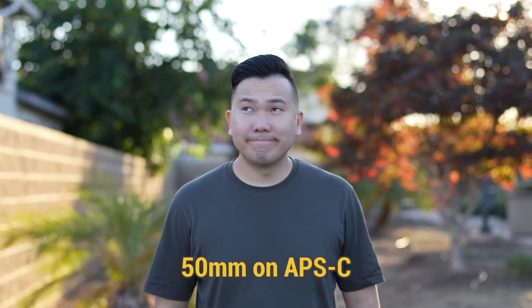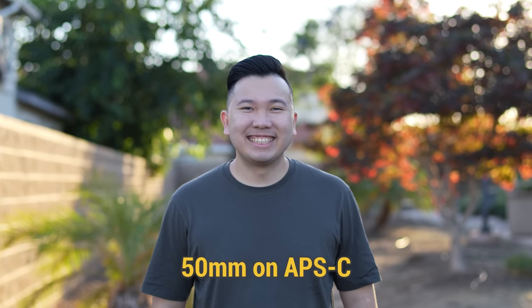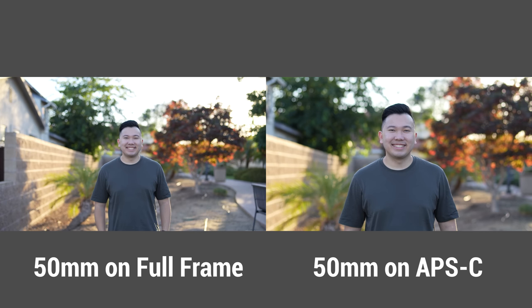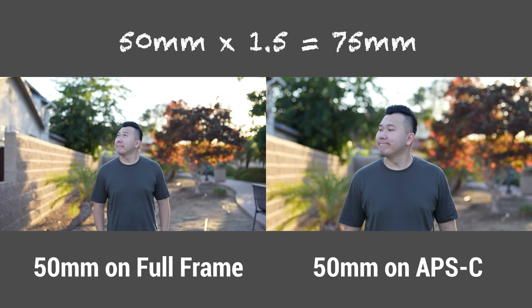But a 50mm lens, regardless of whether it was designed for APS-C or for full-frame, when used on an APS-C sensor camera, you always need to take the 1.5 times crop factor into consideration, which makes 50mm times 1.5 equal 75mm full-frame field of view equivalent.